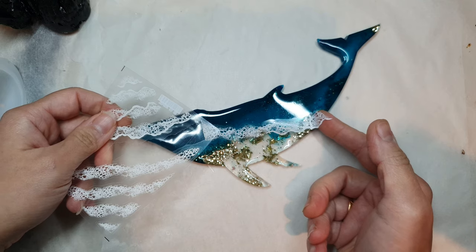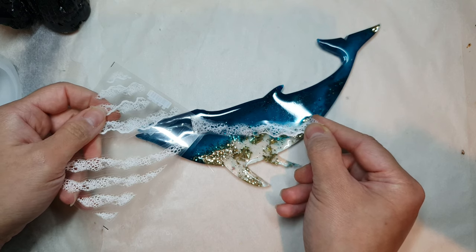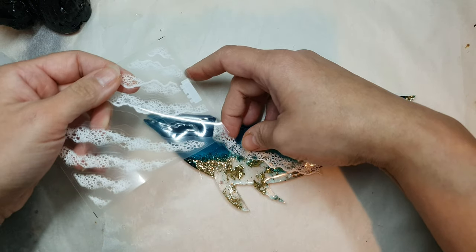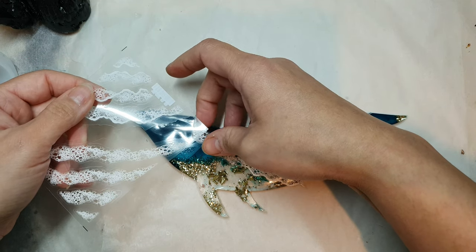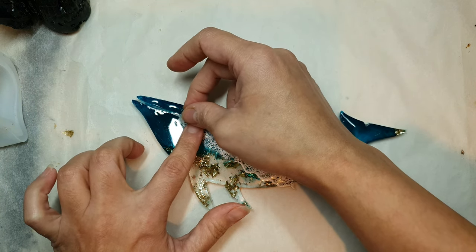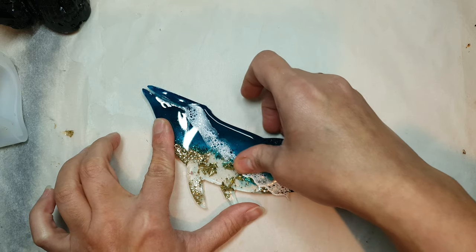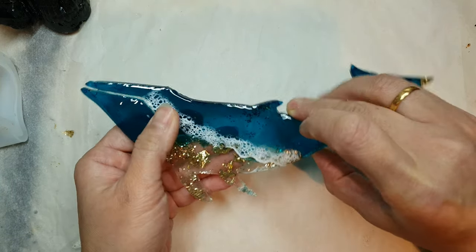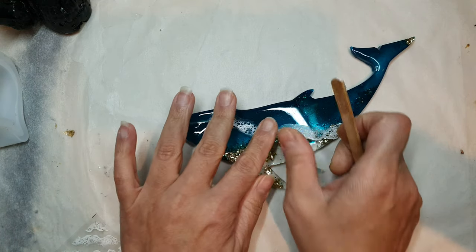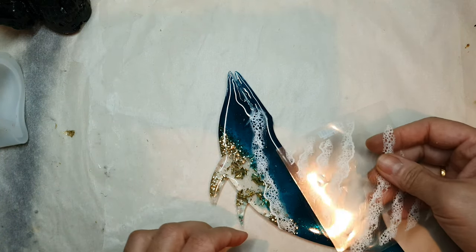I actually saw these stickers on Instagram from an account — I think it's a Russian account — where the lady was using them on seashells, making beautiful oyster shells filled with ocean scenes. I went online and after a lot of struggle I finally found them on AliExpress, as they aren't very common yet, but they are fairly cheap. I'll link them below. I know making lacing is tough, so if any of you struggle with that, these are a great option.